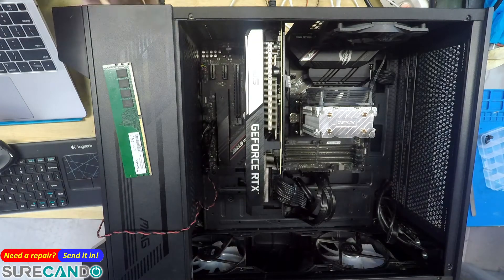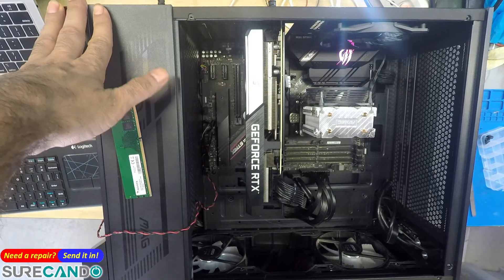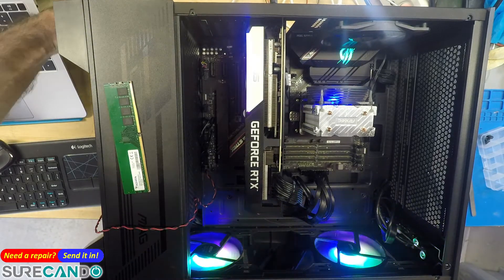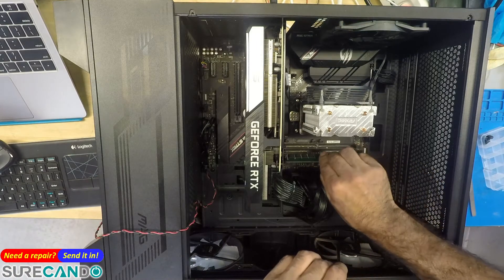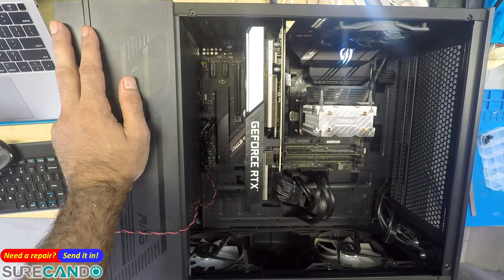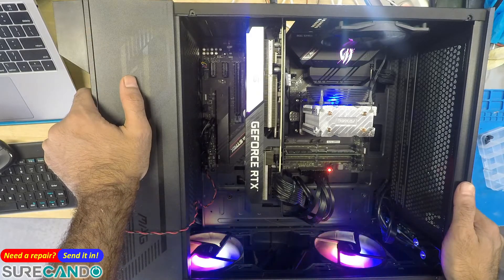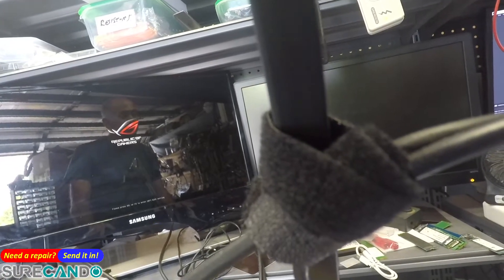16 gig RAM — so the RAM issue. It could be that it doesn't like that slot; normally it starts on the second one. Power on — beep beep beep, beep beep beep beep. Hopefully we get only one beep. Still nothing — let's wait.